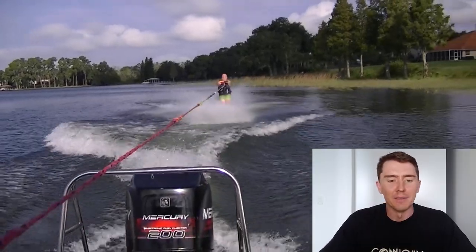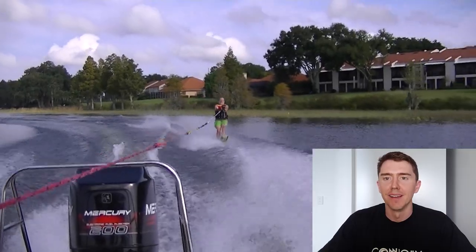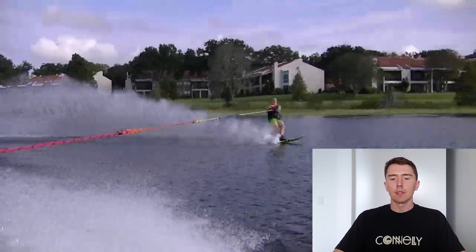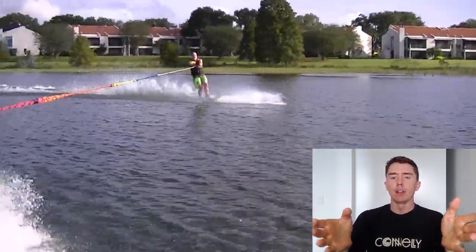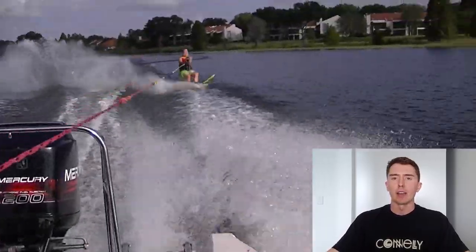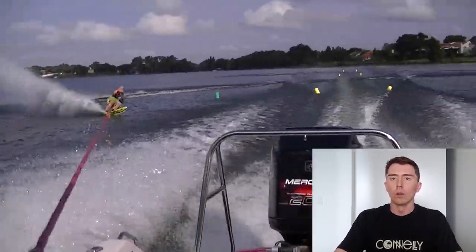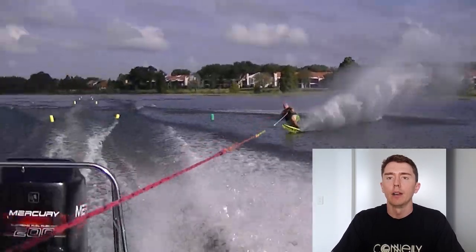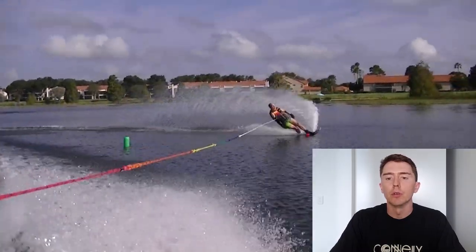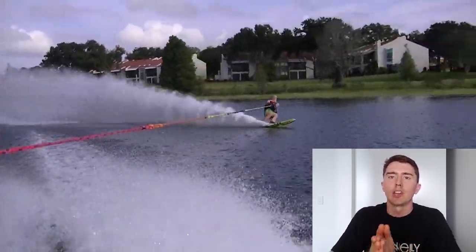Next up is Terry. Pretty nice lake he's skiing on. Terry, mate, it's your edge change that's killing you. It's quite obvious that you're controlling your speed by adjusting the location of your edge change. And that will work — you can stop cutting earlier and that will make you slower at the buoy.